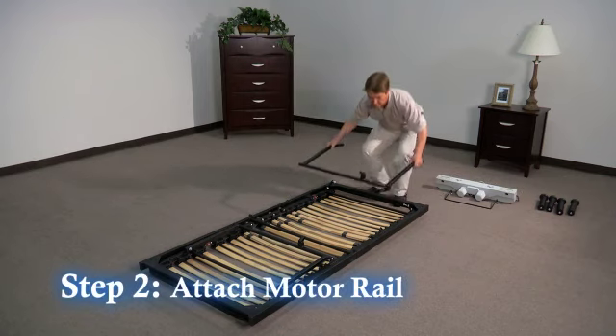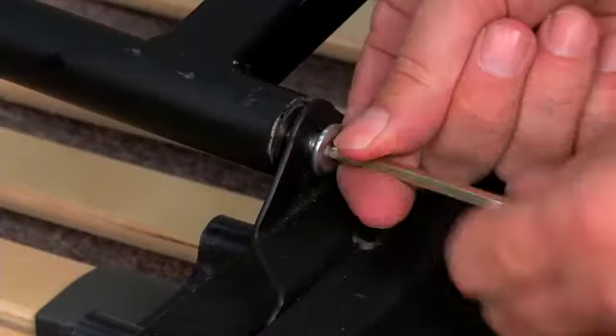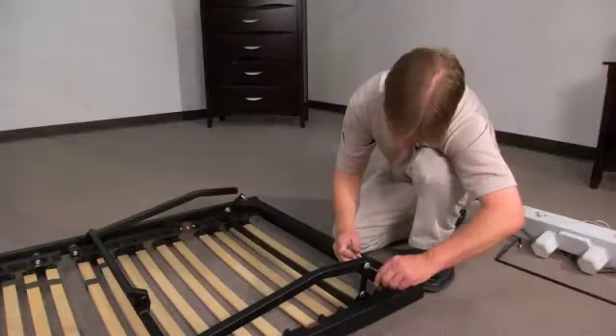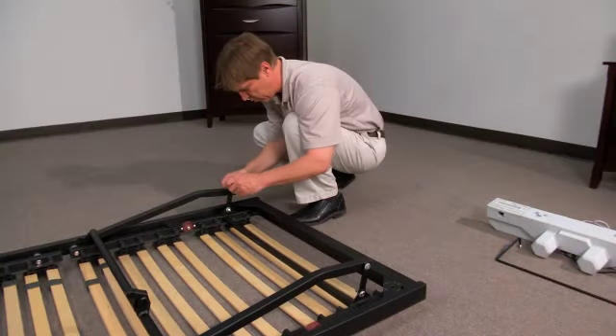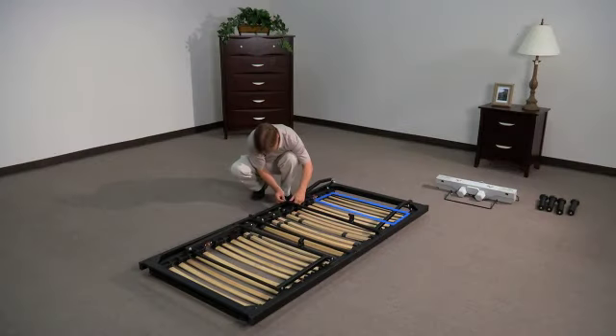Step 2: Attach the motor rail to the head of the frame and tighten screws. The head section of the frame has four slats and the leg section has six slats.